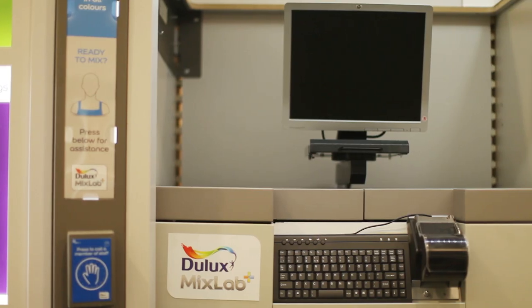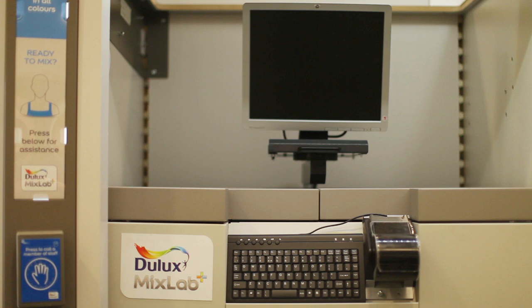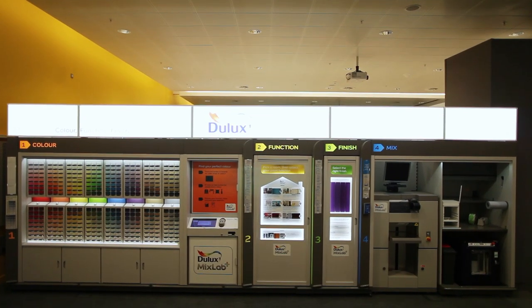When you've selected your color, function and finish, just speak to a staff member and you're ready to mix. We hope you'll be really excited about using the new Dulux Mix Lab — it's a totally new way of shopping for paint.